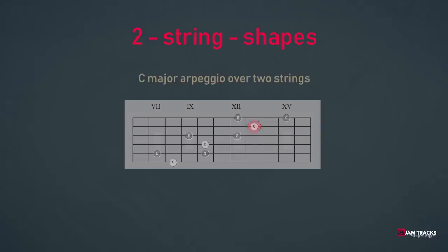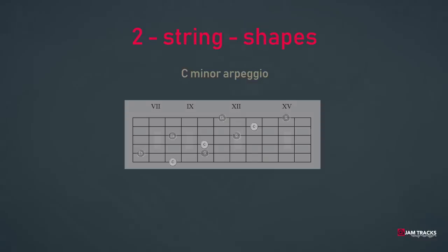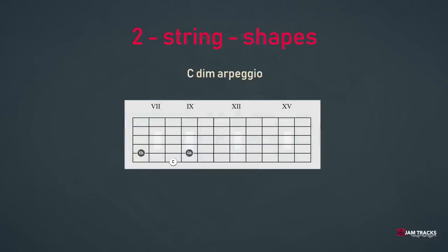We could do this also for the minor and the diminished chords. The basic minor arpeggio shape would be C, E-flat, G, and next we repeat this over the neck in three different octaves: C, E-flat, G and C, E-flat, G. The last one is the diminished shape. We repeat this shape over the neck, and again we have a super easy pattern: C, E-flat, G-flat and C, E-flat, G-flat.